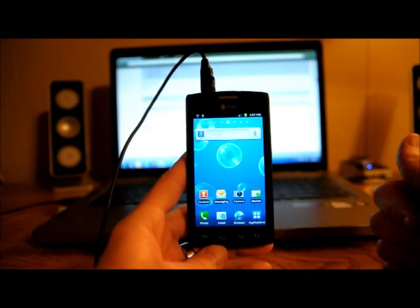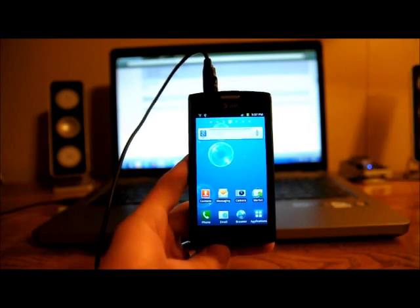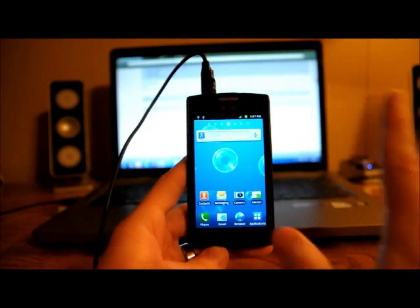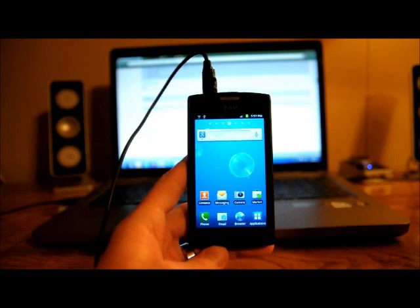So I'm on Gingerbread now, and like I said, I'm on this KH3 version with the boo kernel with ClockworkMod built into it. All of that was accomplished through flashing that one Odin one-click, and now I've got everything I need to be able to flash my Ice Cream Sandwich.